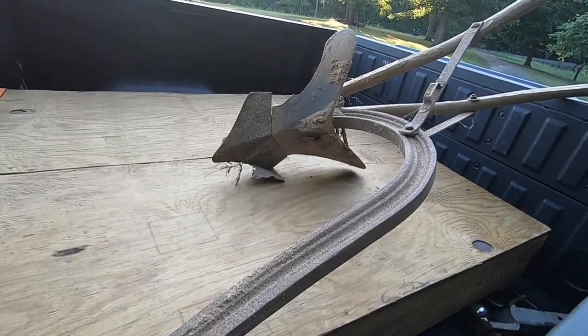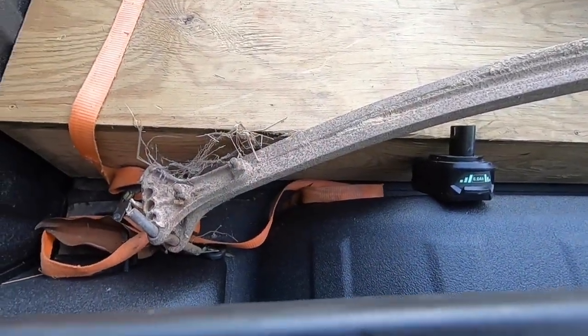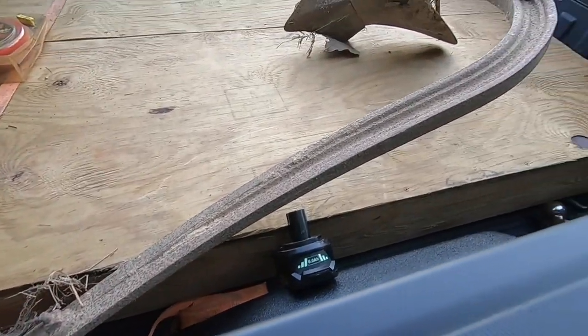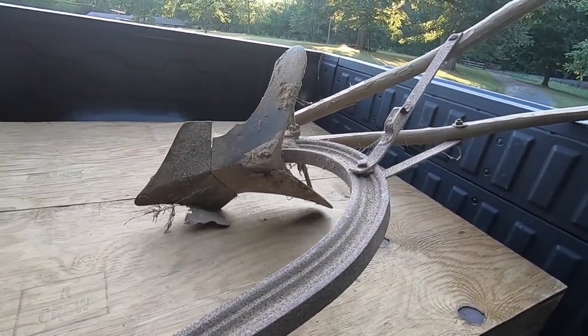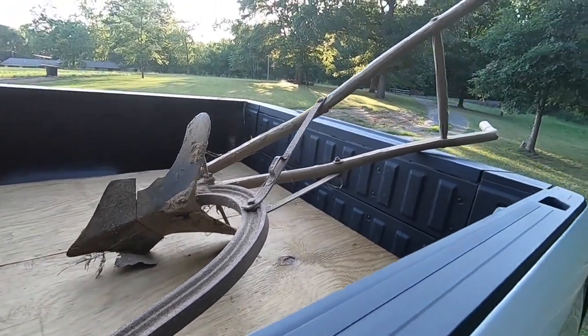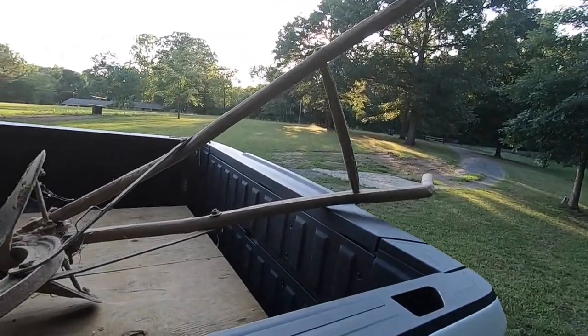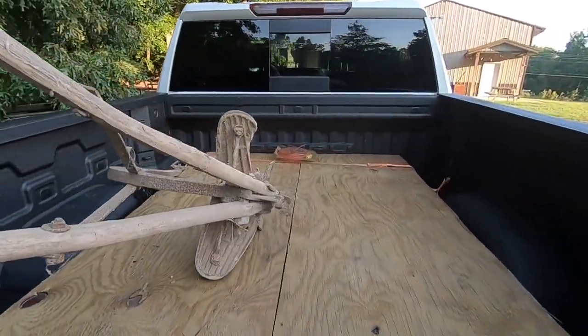This is an old mule pull-behind plow that my granddad would hook behind a mule to plow with. It's got a broken wing there — I didn't notice that when I put it in the truck — but it'll do well enough for what we're doing today, and a pair of old handles that my grandfather put in it. This is what we always use to plow up potatoes and sweet potatoes.